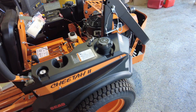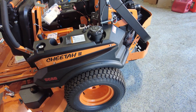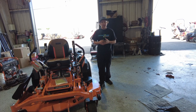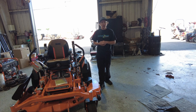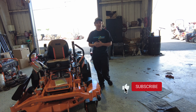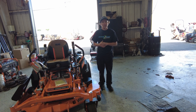That's how you do a hydro service on a Hydro-Gear 5400 series on a Scag Cheetah. Thanks for watching — I hope what I showed you helped you do your own hydro service. Make sure you come see us at Cutting Edge Lawn Equipment for the service you deserve, and make sure you like, subscribe, and comment. Thank you.